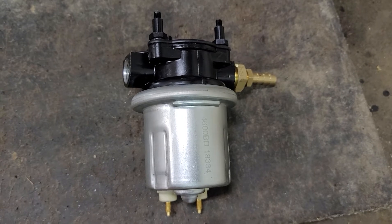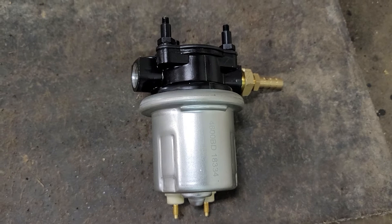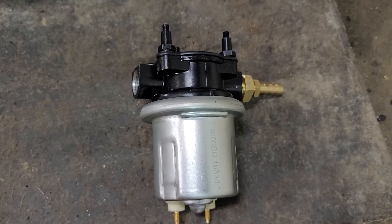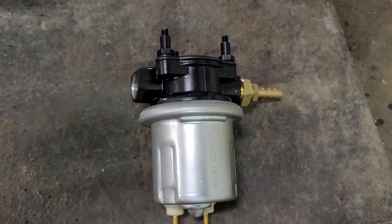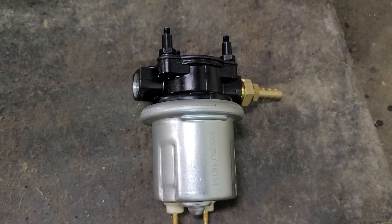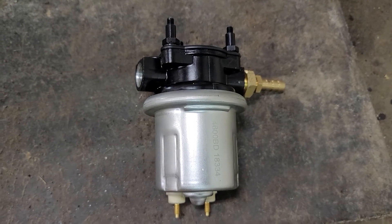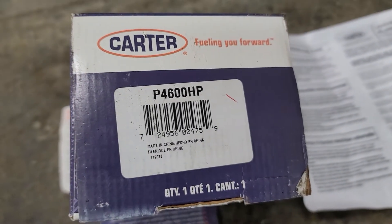I've shown you a couple of times about checking the pressure on the lift pump and how critical it is that that pump works — you always need to get positive pressure to your injection pump on the 6.5 turbo diesel. Tons of problems I've seen with almost every truck I've ever worked on come down to lift pump pressure to the injection pump.